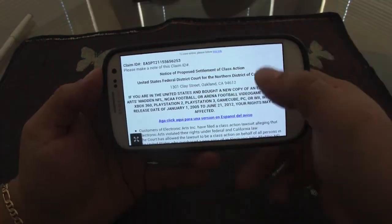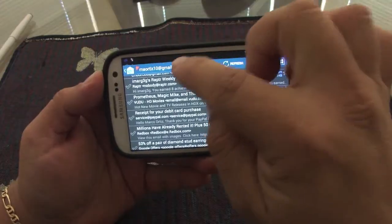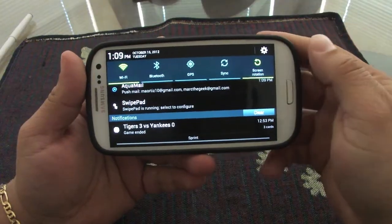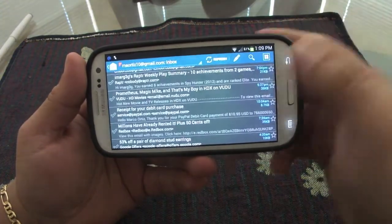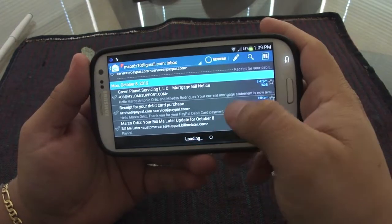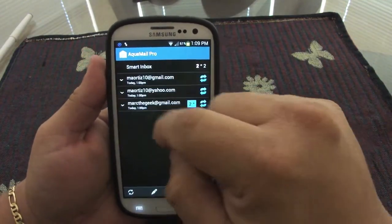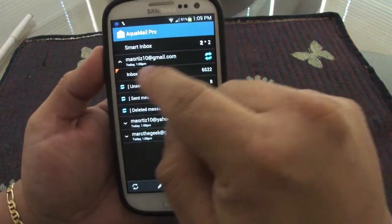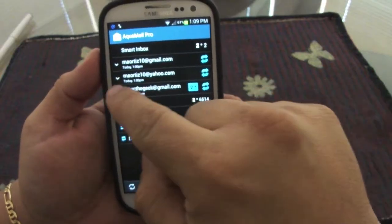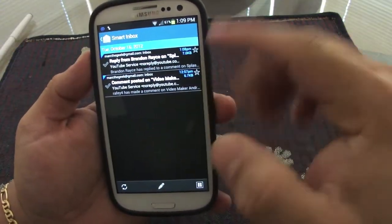It will remember the setting even when you jump to another email. You can also disable notifications from your Gmail or other email apps and receive notifications only from Aqua Mail. Every email account you add gets a label color — for example, orange, pink, or blue.